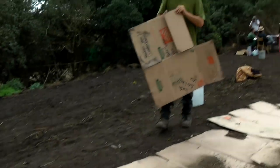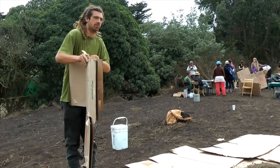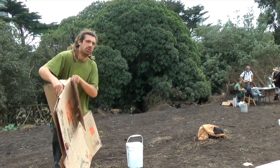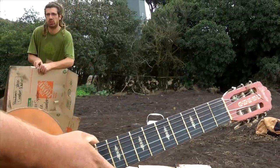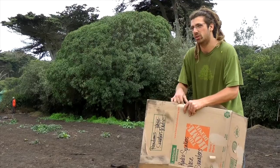We're sheet mulching. It's a process to build topsoil by layering organic materials. So let's say you're doing it on the lawn — you layer cardboard down. Anything below the cardboard won't be able to photosynthesize and grow, so your grass would die off. But anything you plant above the cardboard will be able to germinate, get sun, and grow.